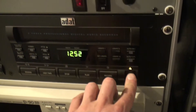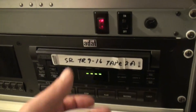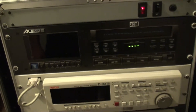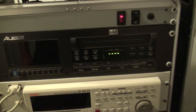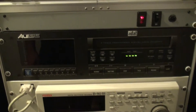So what I'm going to try and do is figure out what error 7 means. I'm just reading it on the internet. Apparently it means the heads are dirty. So I'm trying to take this thing out of the rack and we're going to take it apart, clean the heads, and see what we can do.